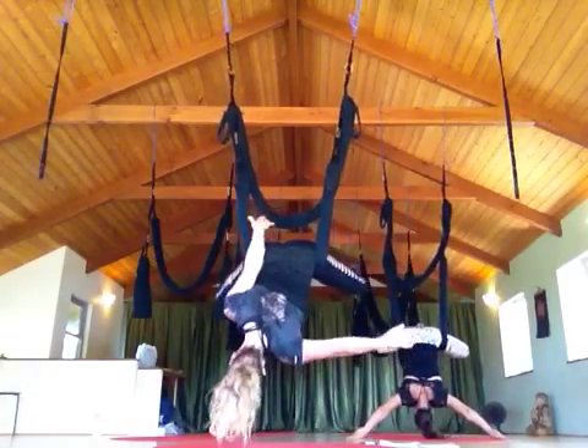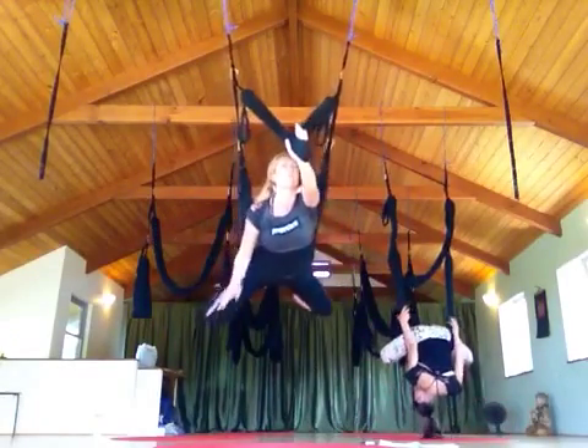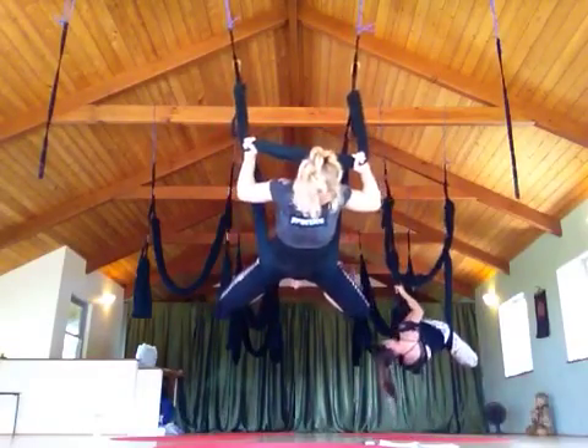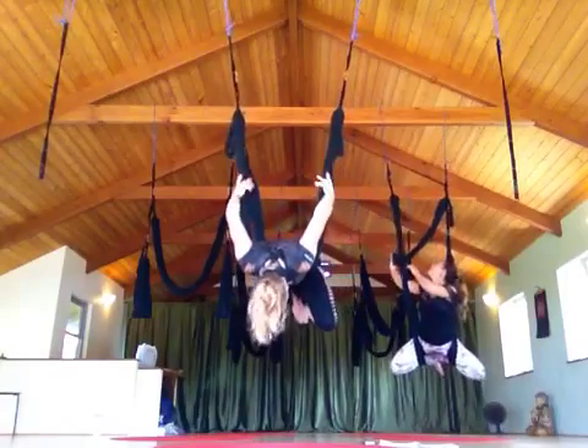Now let's do the one where we hold on to the swing and bring it overhead. Get the X out. So you put the swing around the neck, on top of the shoulders, lean forward, hold on.